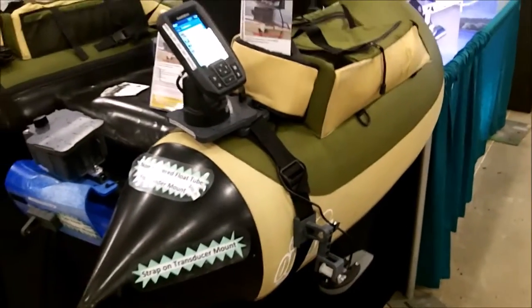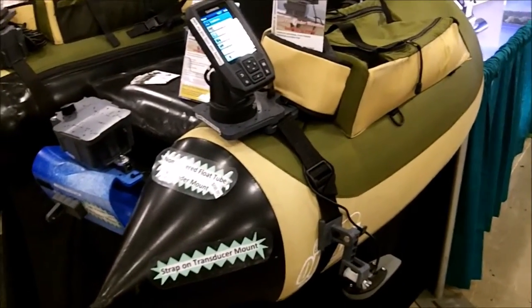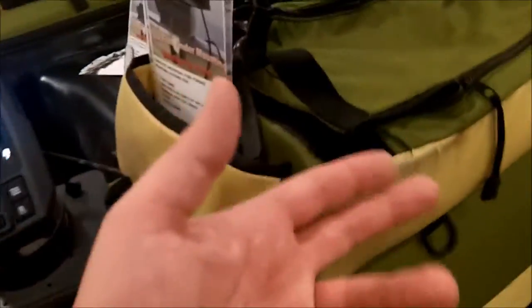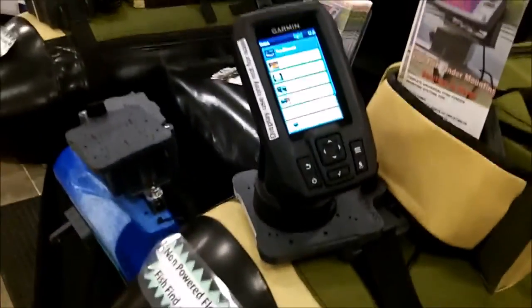We're the only ones in the world that actually make these portable FishFinder mounting solutions for your FlowTube. With this kit, you can put any FishFinder and any size of battery wherever you'd like it on your FlowTube, and then just hook your FishFinder up to that power.